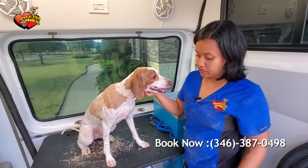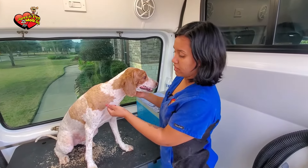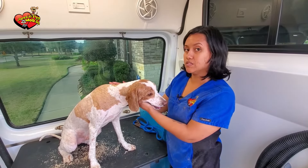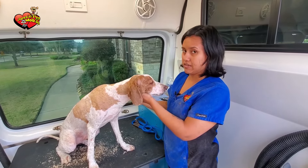This is the end product of a shave down. As you can see, it's really close to the skin, and as the hair grows back, what you want to do is brush it really well at least once a week to make sure this doesn't happen again and the skin doesn't get damaged.